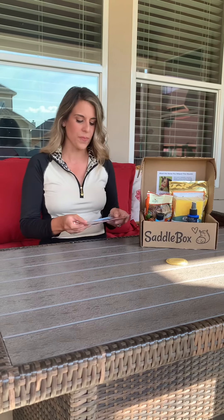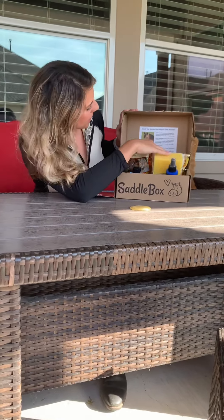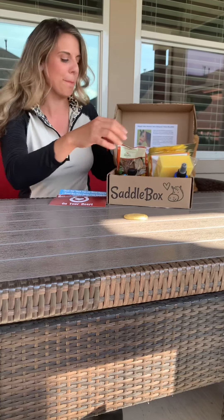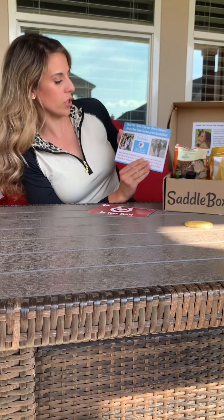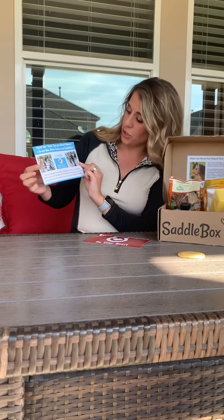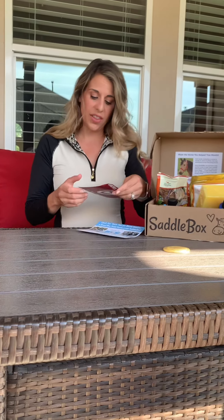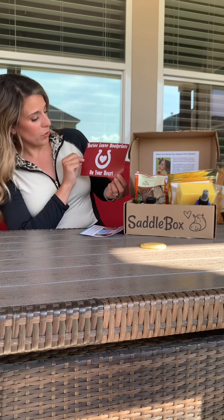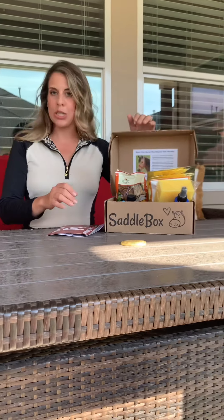In each box they usually have a horse of the month — this month is Chili Dog, and you can read a little thing about them. They also included quick tips for horse owners, a brand new video series from Saddle Box, which you can access on their Facebook or Instagram pages. They also include a sticker with a fun saying — this one says 'Horses leave hoof prints on your heart,' which we all know is true.